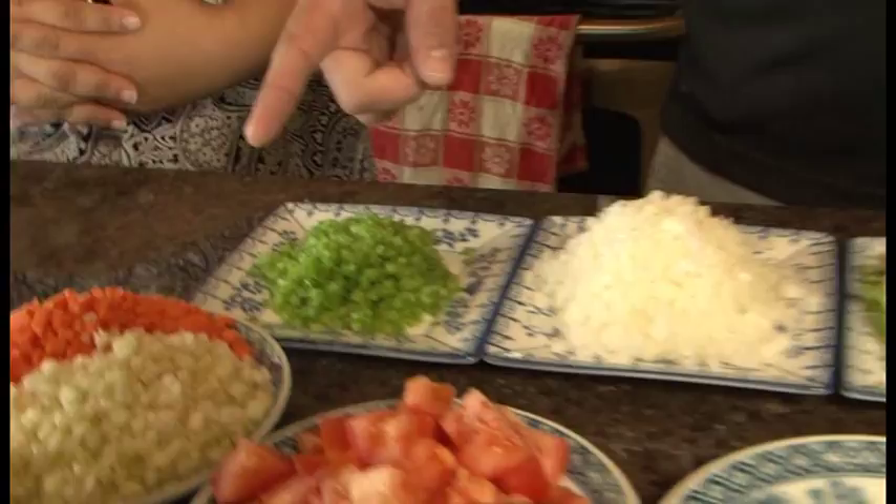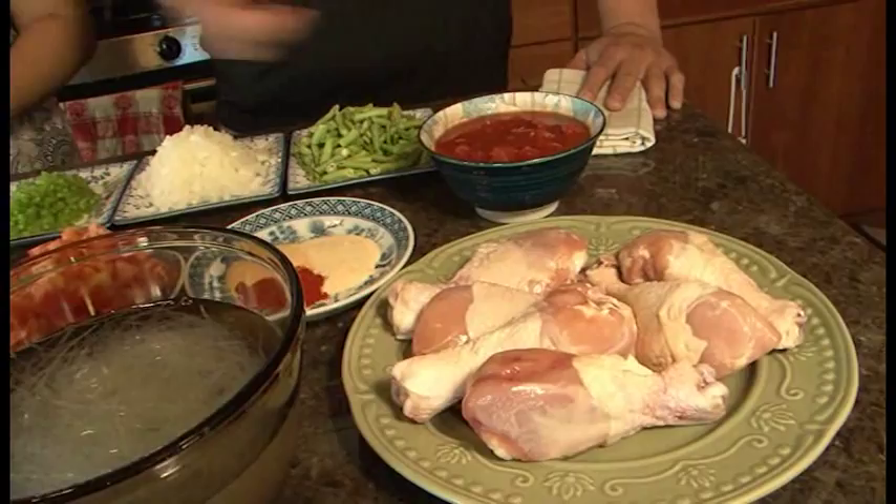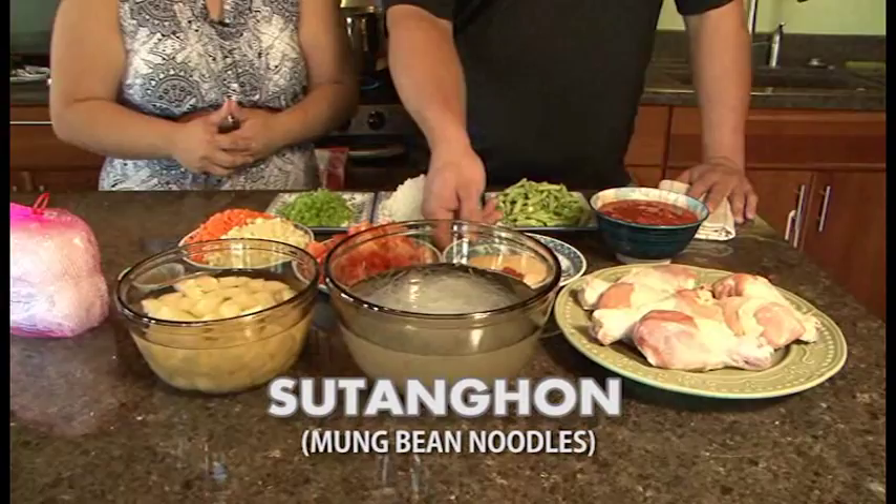you got some onions, some bell pepper, celery and carrot, tomato — fresh tomato, canned tomato — and potatoes, the mung bean noodle and chicken. And then I'm also going to throw in some onion powder, some garlic powder and smoked paprika.